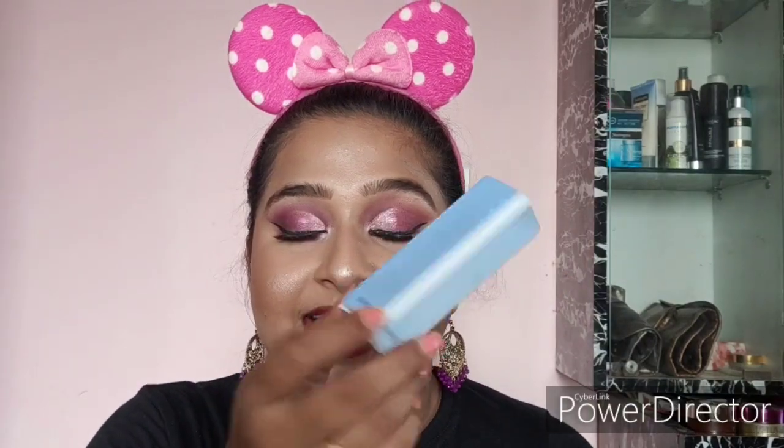Next I've got the Miniso Nail Buffer, which retails for 190 rupees. I got this for buffing and filing my nails because I do nail art quite a lot and also apply falsies quite a lot. That's why I picked this up from Miniso.